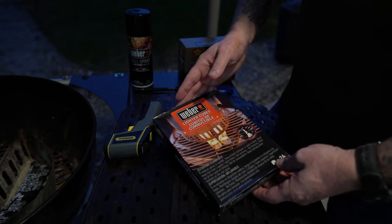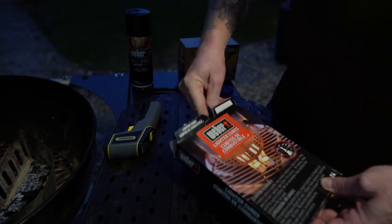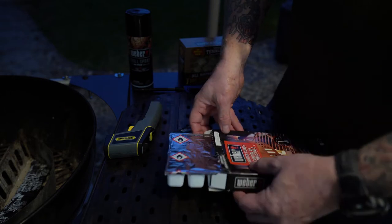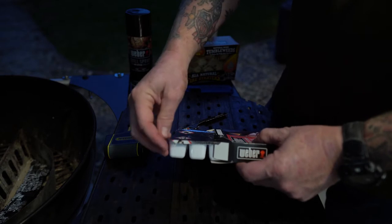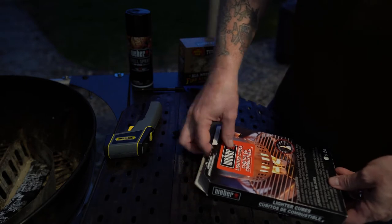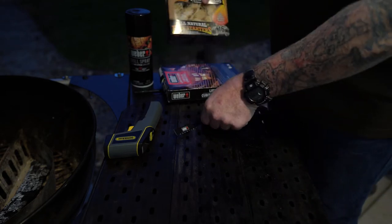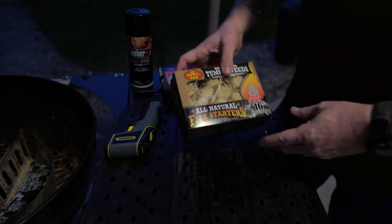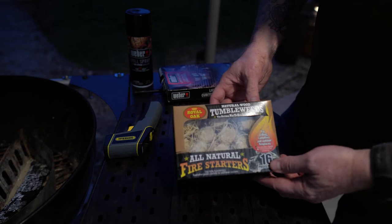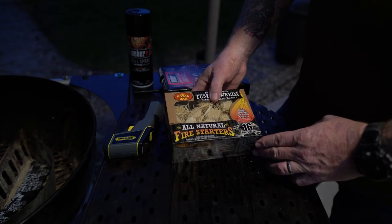They're a little tricky to get out of the foil tray, but they're packed really well because they are flammable. When you start peeling these out, it starts crumbling and the little chunks tend to get away from you. So when I'm in a rush, I'm going to try something new — these Royal Oak tumbleweeds. These little tumbleweed things that I've seen other folks use. They look kind of interesting, so we're going to give these things a shot.